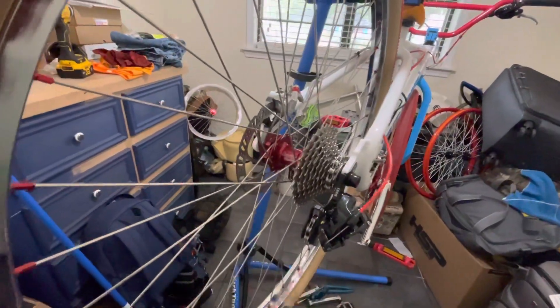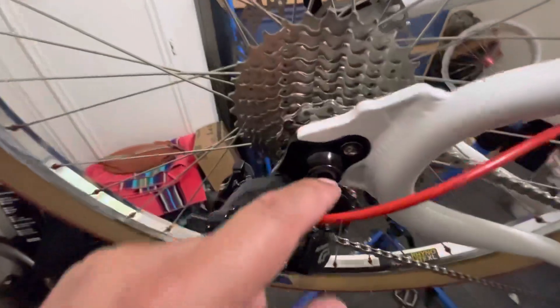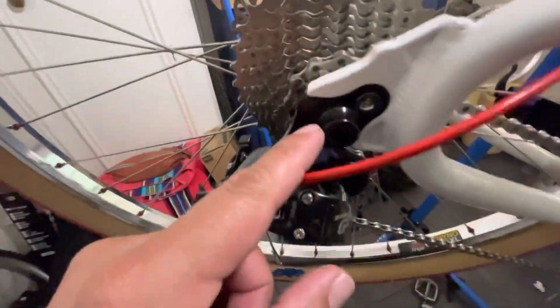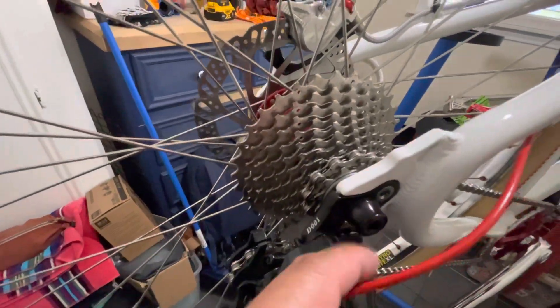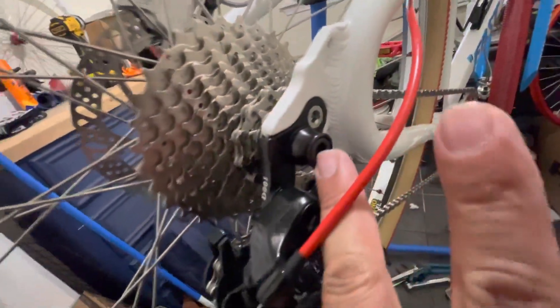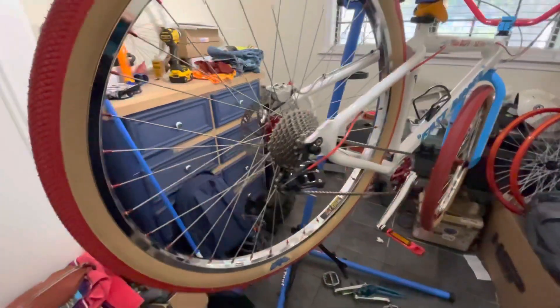Everything fit up just right. I went with what you'd call torx head bolts — comes with the volcano washers and all that stuff. I think that's the way to go; looks pretty smooth. Not going to be riding pegs, so that can go away.